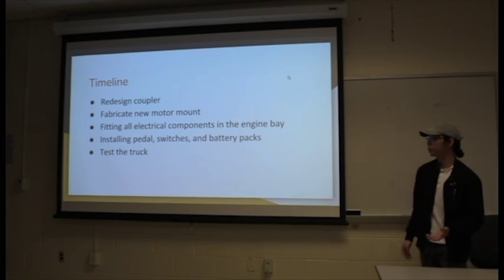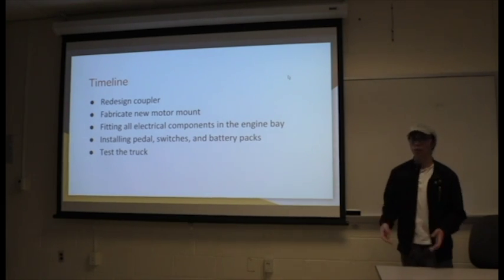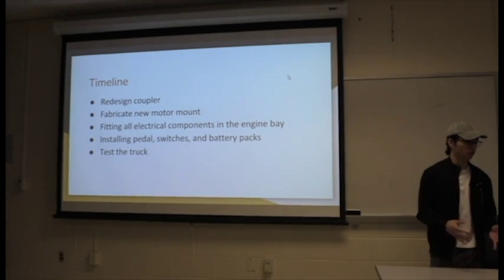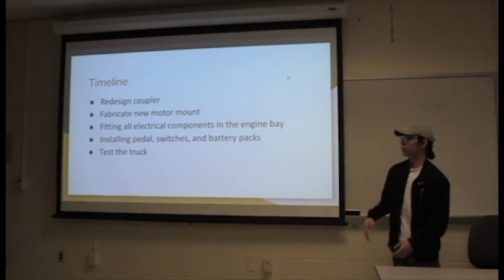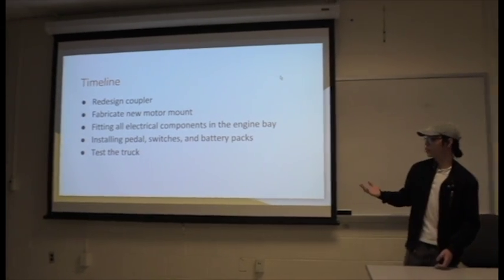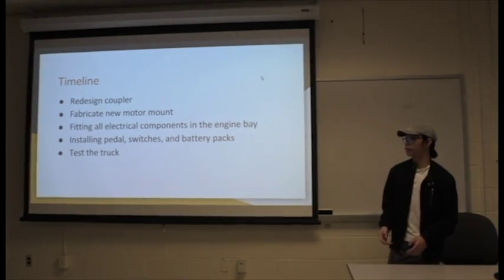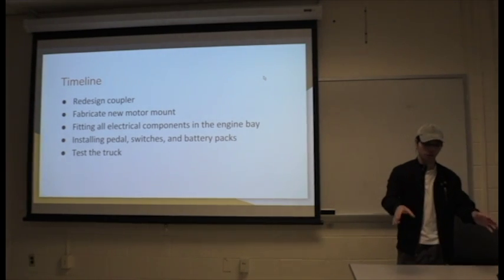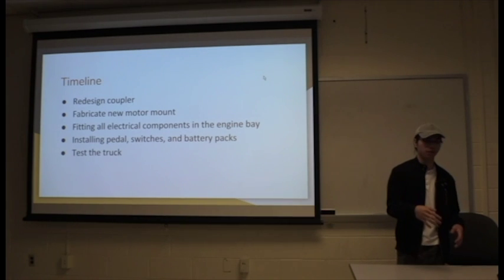Afterwards, we could start fitting all the electrical components onto the engine bay in a systematic way so that we can reach all the components safely and without shocking ourselves. That also includes installing the pedal switches and battery packs. The battery packs will actually be mounted at the truck bed, and we'll have two troughs that the batteries could fit into.